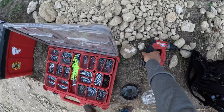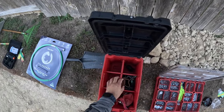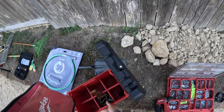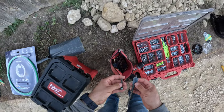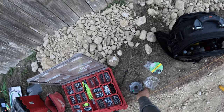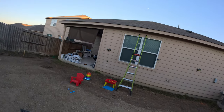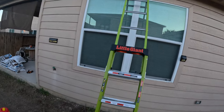I will make sure to link all the materials and tools that I use in this video down in the description below. The wire feeding this light is going to be run through the attic, so I'm going to use a paddle bit and a drill to drill through the fascia so I can get my wire into the attic. You can buy a set of paddle bits in various sizes — just make sure the size is big enough for the wire you're pushing through the hole.